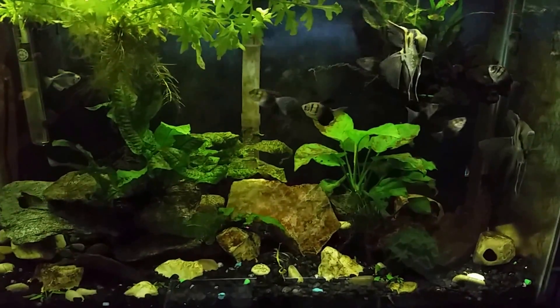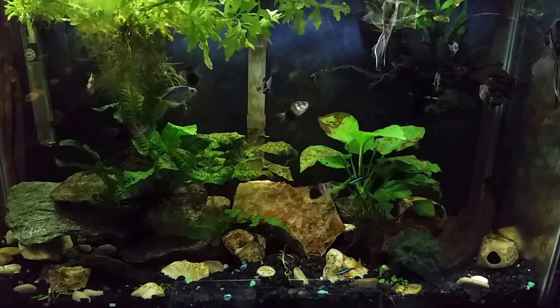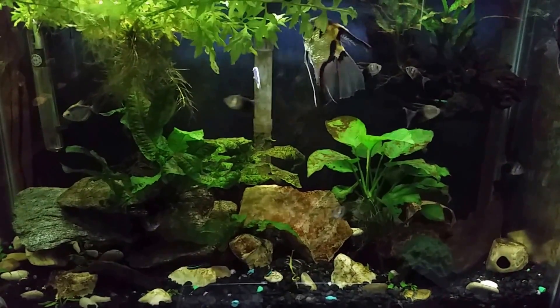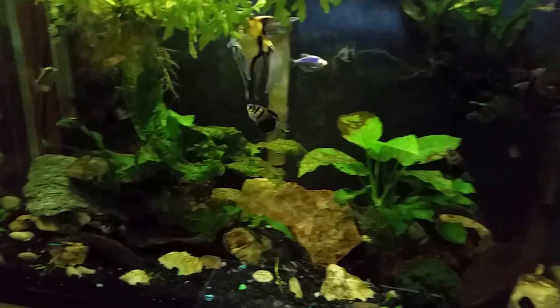I also wanted to point out there is a piece of water sprite growing right up out of the little feeding hole in my hood. So while I'm in there doing a water change I'm probably going to pull some of that water sprite out. Don't forget I do have water sprite for sale — I've got a bucket full of the stuff, so check out my email below if you're interested in any plants. Not a lot going on in there — moving on to my gourami tank, this one is 55 gallons.